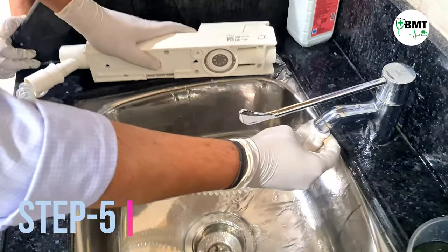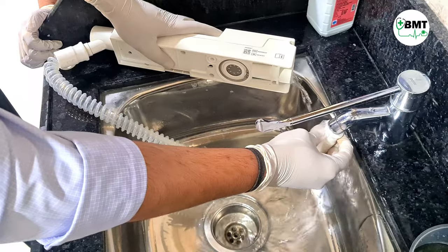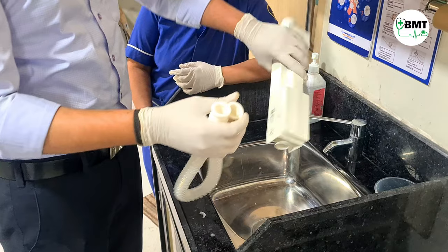Step 5. After this, remove all cidex solution and rinse the cassette through water 2-3 times to remove the leftover cidex solution residue.